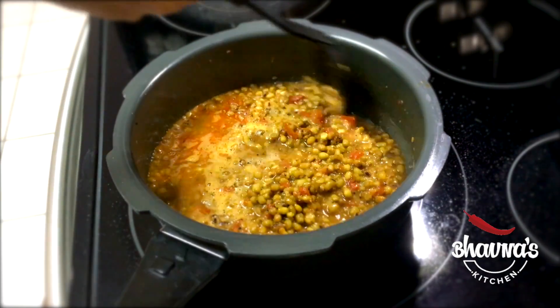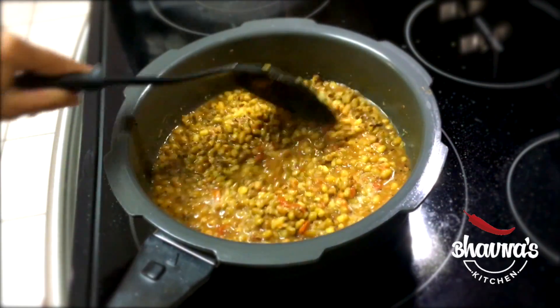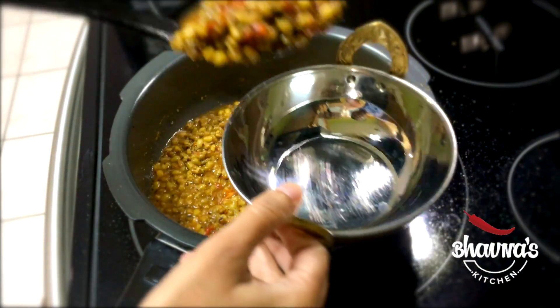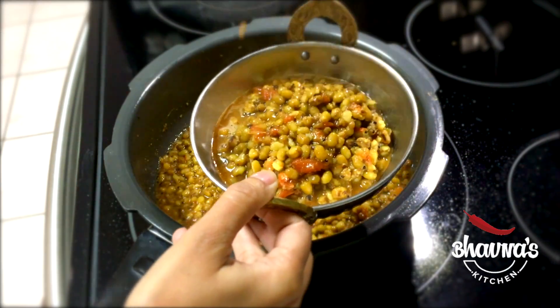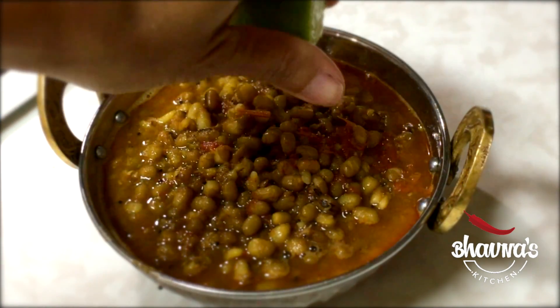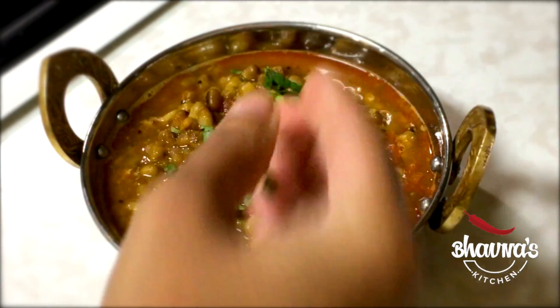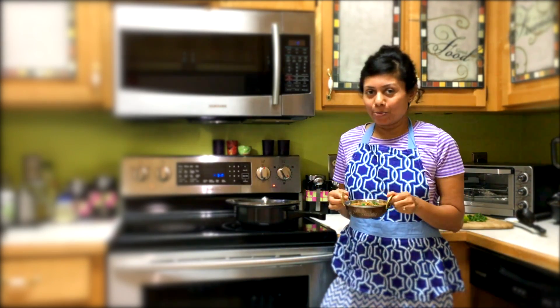Give it a stir — look at this, very simple yet tasty and yummy curry, ready to serve! Serve with rice and roti — a very nutritious combination. Squeeze fresh lemon or lime juice before serving and add finely chopped coriander leaves. Today I'm serving this curry with plain whole wheat roti.